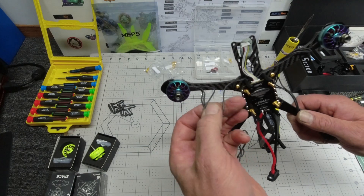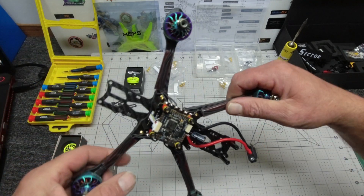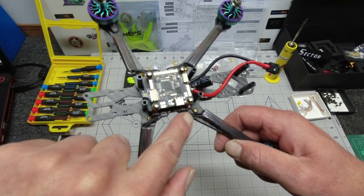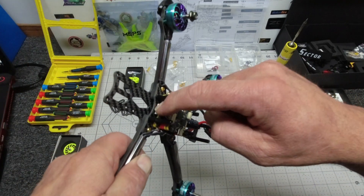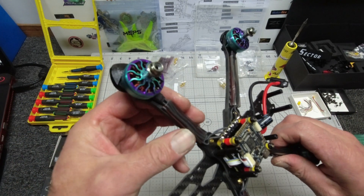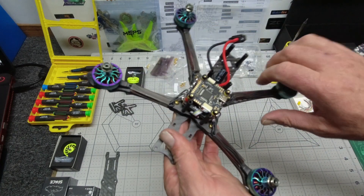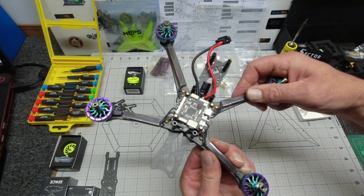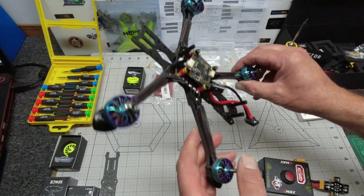Now it's time to cut our motor wires and solder them on. Soldering done — I didn't video that. Make sure you haven't bridged any of the pads. ESC down, flight controller down, joined up. These neat little attachments that go on the arms protect your motor wires — they're actually really neat. They have 3M tape on the back which I'm just about to peel off so I can stick them down.